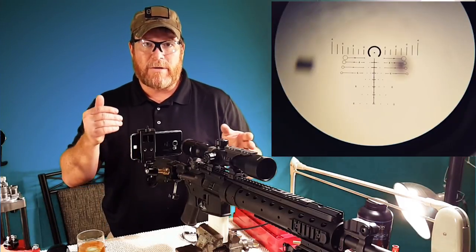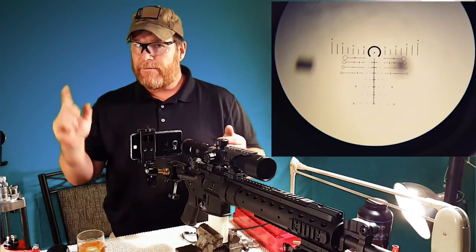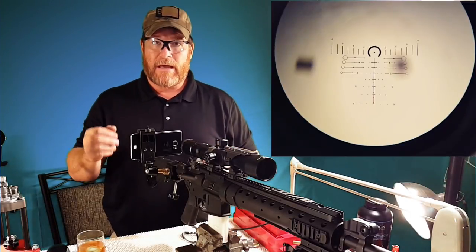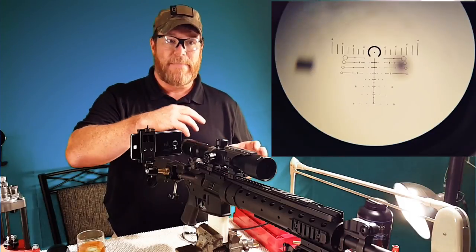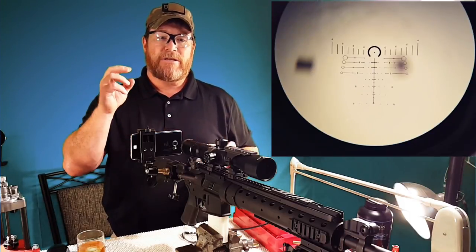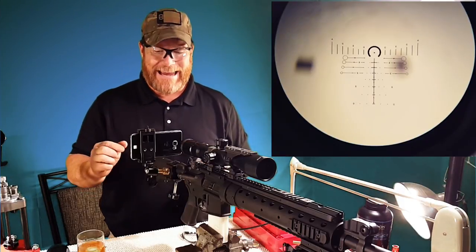You know your scope, you can make your adjustments — just a point of impact, three to the left, three down, and you're on. Now, there's a lot of people out there who have an alternative method, and that is zeroing the rifle by maneuvering the reticle to the point of impact off of the point of aim.